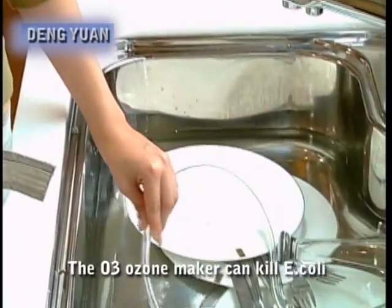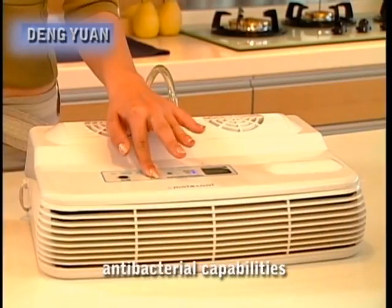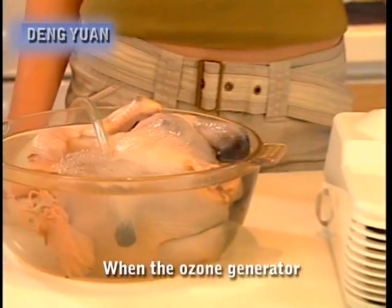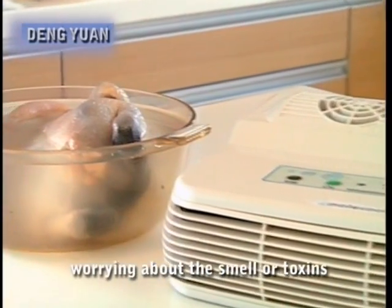In three to five minutes, the ozone maker can kill E. coli, staphylococcus and other germs, demonstrating its powerful antibacterial capabilities. When the ozone generator is used on seafood, it will remove the smell along with the toxins, so you can enjoy your seafood without worrying about the smell or toxins.